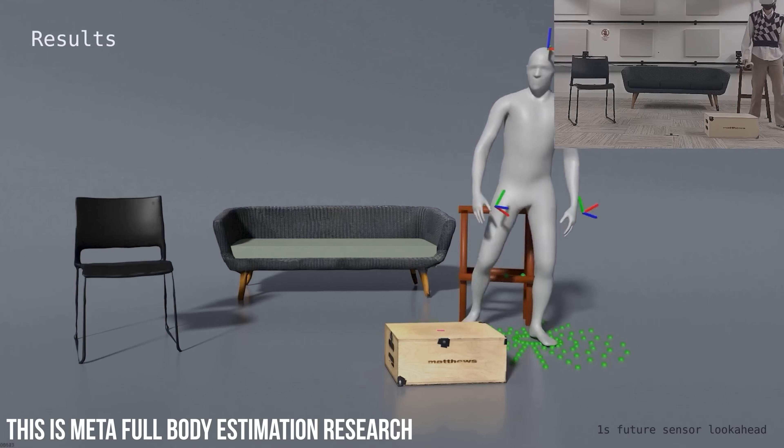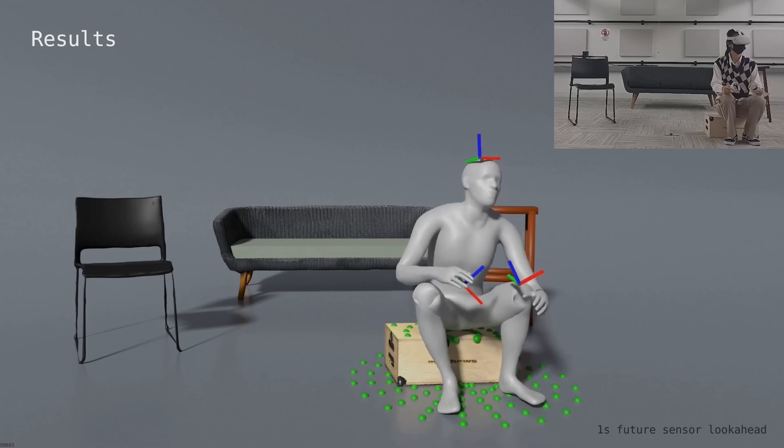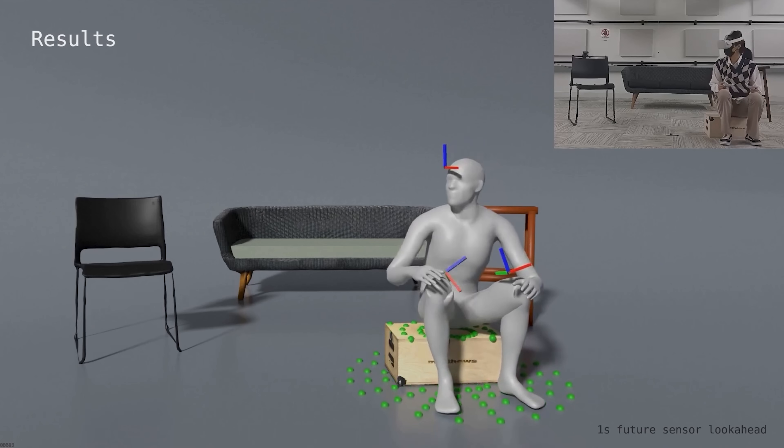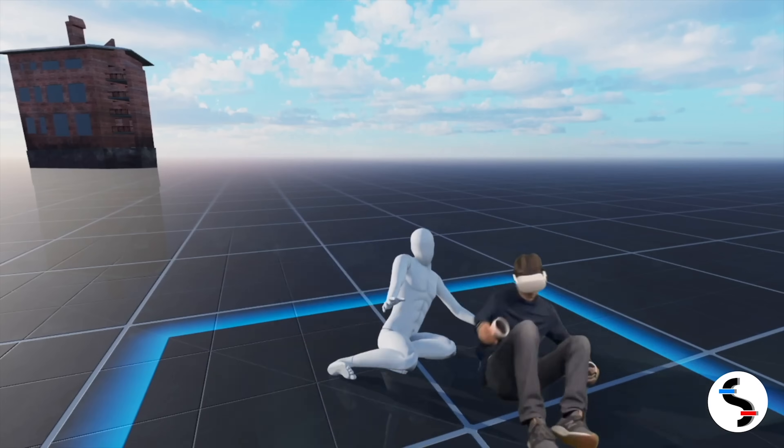Full body estimation gathers the data it already knows from your body — like your hand and head movements — and from there, estimates where the rest of your body parts should be. This is not going to be 100% accurate, but it should allow for more immersion, especially in social games. So that's exactly what we're here to find out.